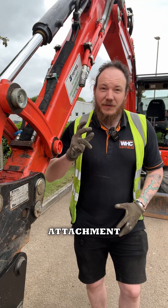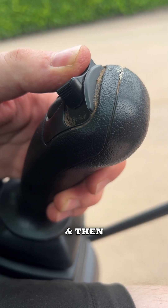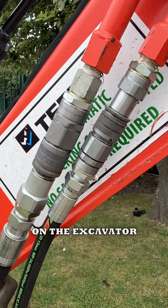Now that you know your attachment is compatible with your excavator, we can invert both of the auxiliary circuits and then couple up our hoses to the auxiliary outputs that you'll find on the excavator boom.